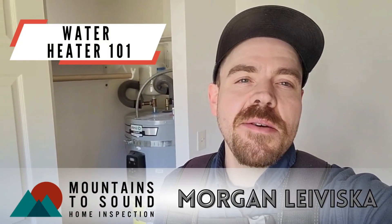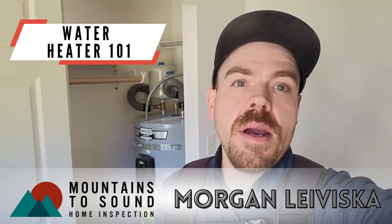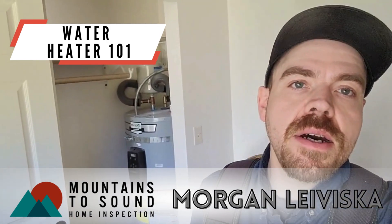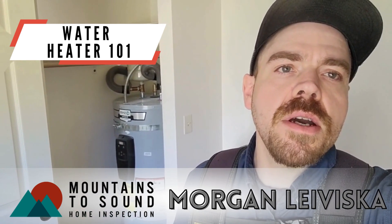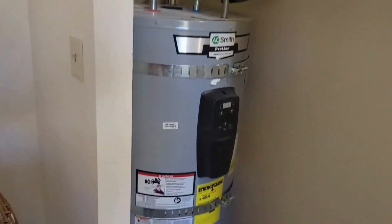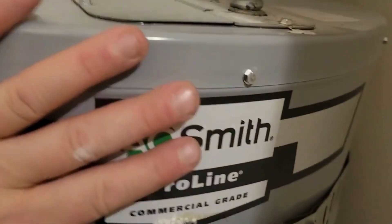Morning. I'm here doing an inspection and thought I'd point out a couple of things that we're looking at on water heaters. So this is an electric water heater behind me, so let's take a look. I'm gonna turn the camera around. So like I said, electric water heater — AO Smith.